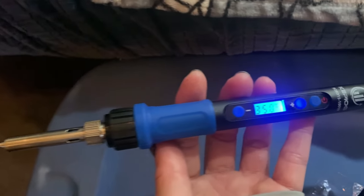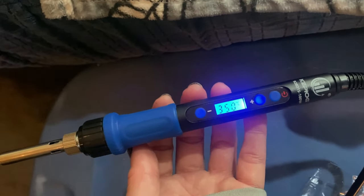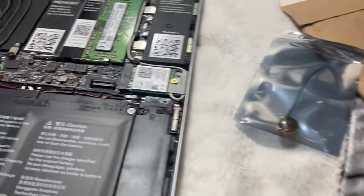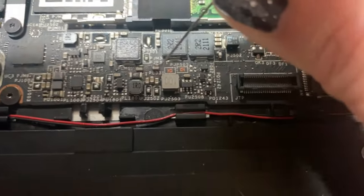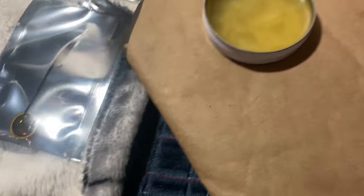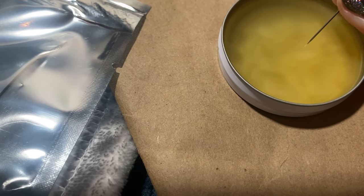I'm heating up the iron. I'm not 100% sure what temperature I should be using, but from what I saw, 350°C is right, so I'm praying that's okay. Now here's where it gets super terrifying — I'm going to put some flux onto the capacitor. This little tiny thing that says PL331 — I want to put the flux right there. It's actually hard to even see. I'm putting a very tiny amount on it.